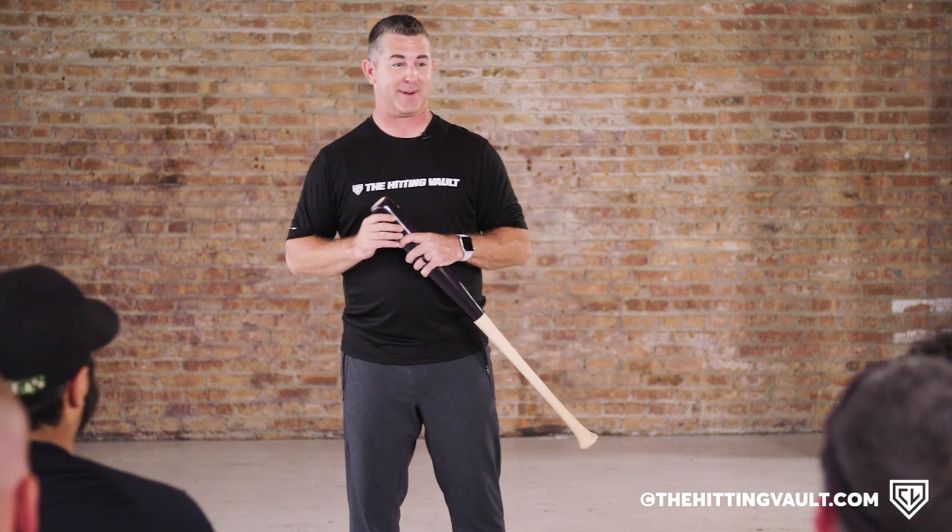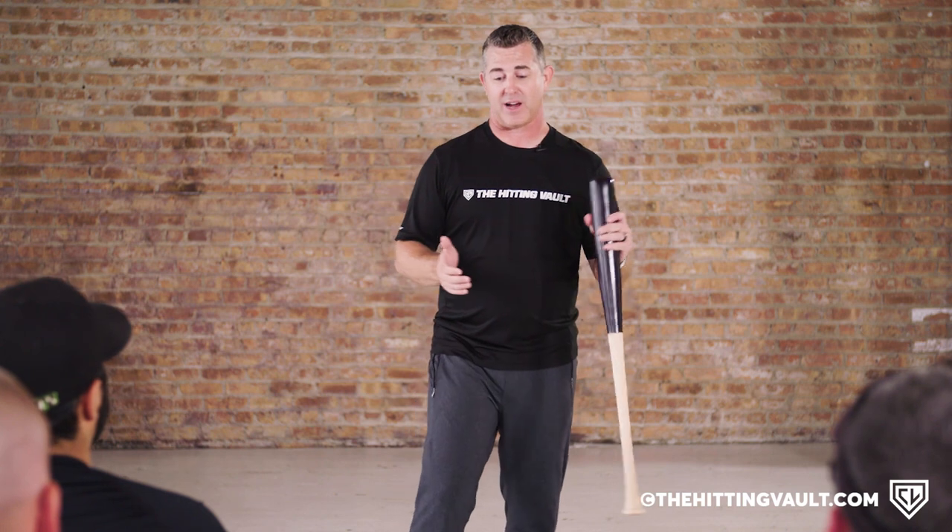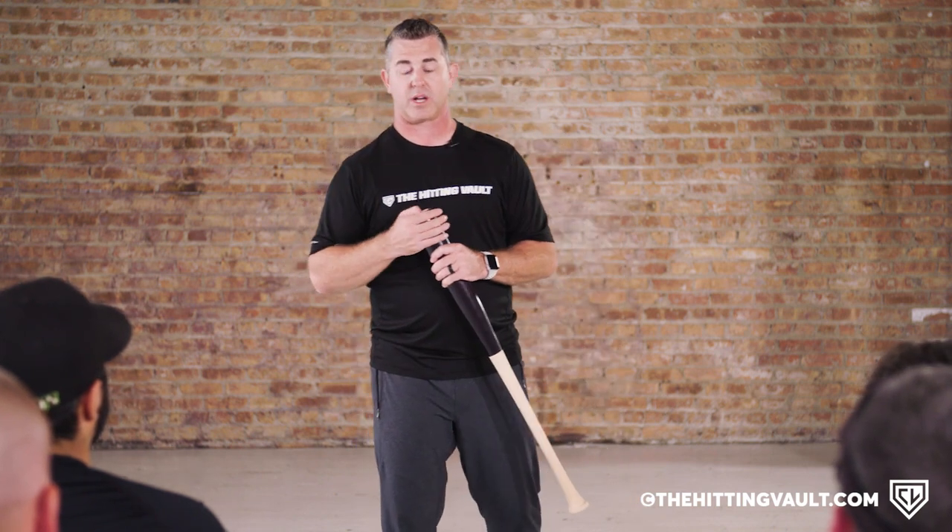A lot of college players give switch hitters a hard time because they always feel like they get more extra hitting than everybody else — they're only a switch hitter because they want extra swings. So you have to be careful about how much you give them. If they're going to take a hundred swings in the day, they're not getting 150 just because they're a switch hitter. We've got to figure out what is the one area we want to work on.